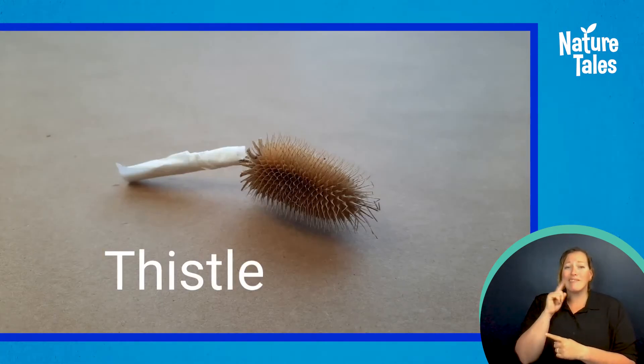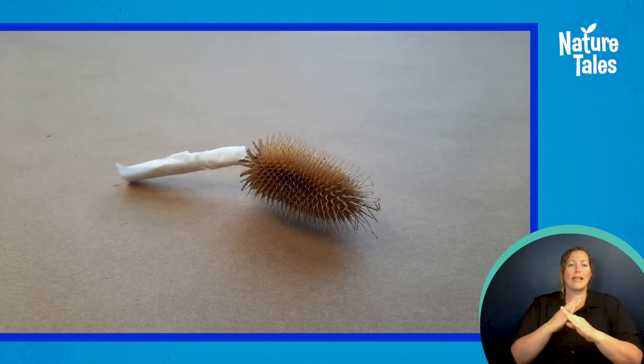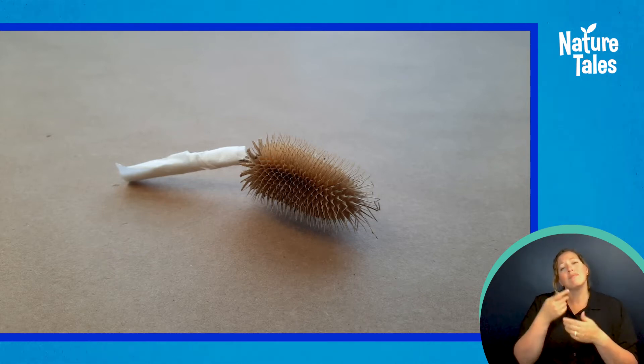The thistle was really prickly so I wrapped the stem in tape to protect my fingers. I wonder what kind of objects you will find to make your brushes.